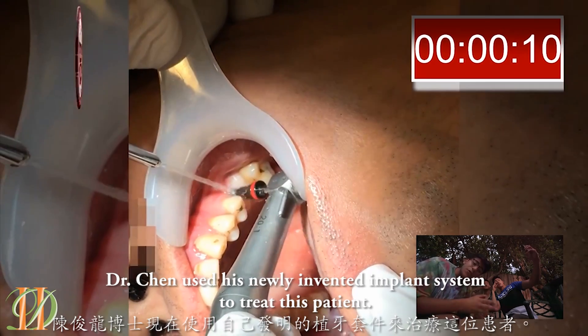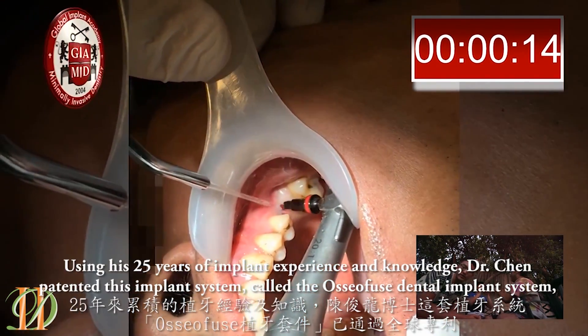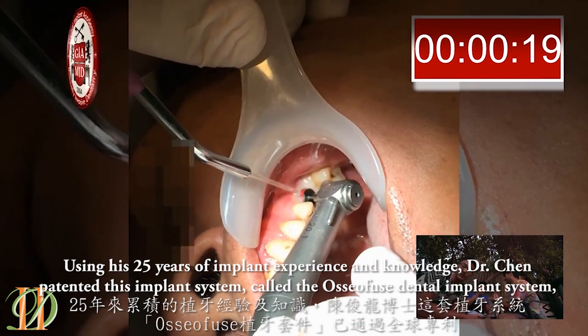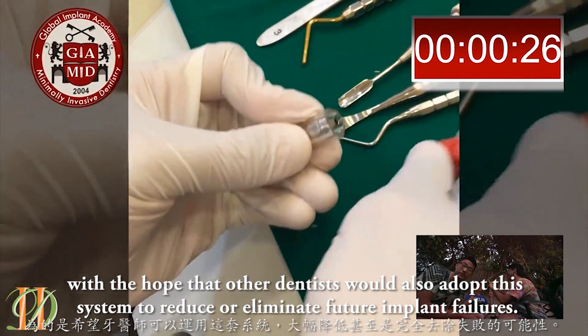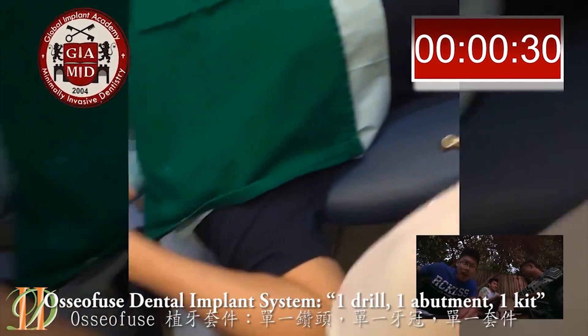Dr. Chen used his newly invented implant system to treat this patient, drawing on his 25 years of implant experience and knowledge. Dr. Chen patented this implant system called the AlsoFuse Dental Implant System, with the hope that other dentists would also adopt it to reduce or eliminate further implant failures. AlsoFuse Dental Implant System: one drill, one abutment, and one kit.